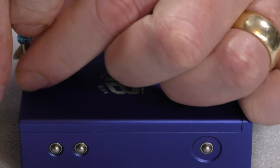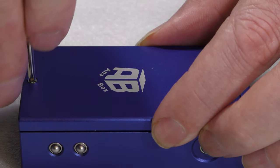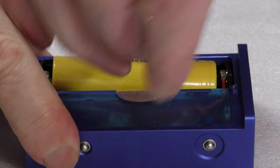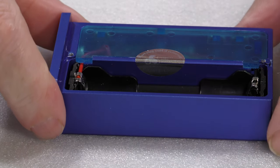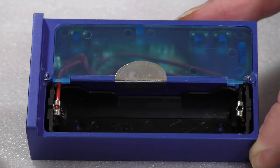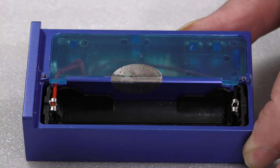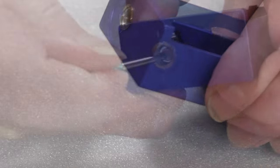Let's undo the screws and lift off the lid. I've put in an AWT battery — let's take it out so you can see more accurately what's going on. If we tip it up you'll see everything is color coded and well marked up: red is where your positive goes and black is where the negative needs to go. This end here is the 510 connector — slightly recessed, unfortunately not moveable.